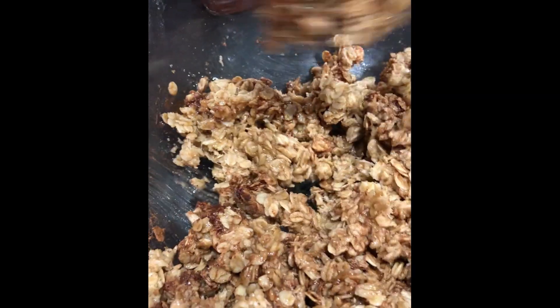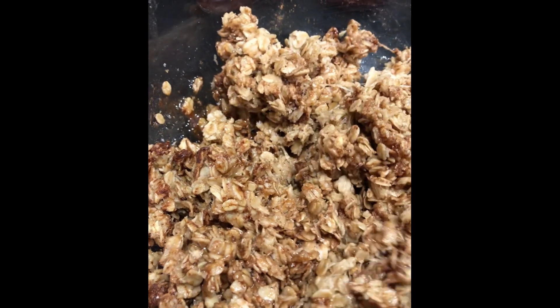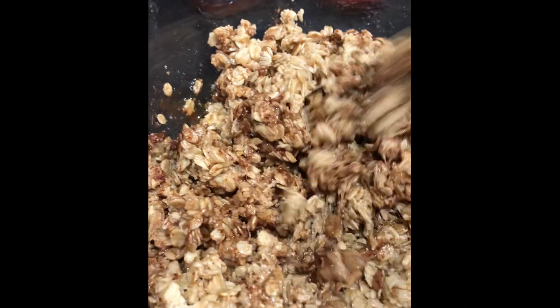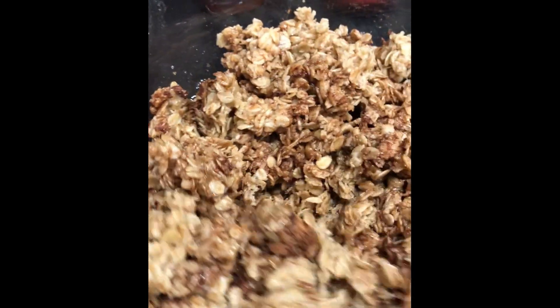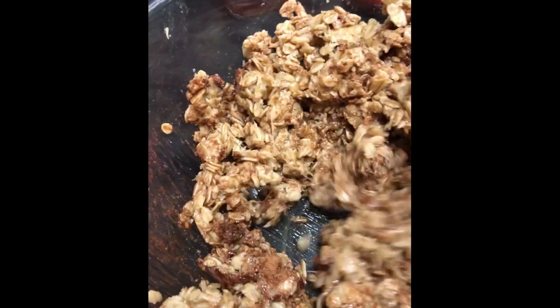The one thing you do not want to add at this point is any dried fruits, whether that be raisins, apricots, dried cherries — I always use cranberries. You do not add those until after everything has baked. Your total amount of add-ins, whether that's seeds, nuts, or fruit, should equal no more than two and a half cups.